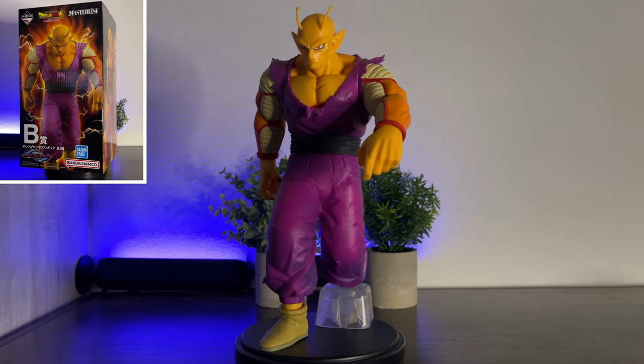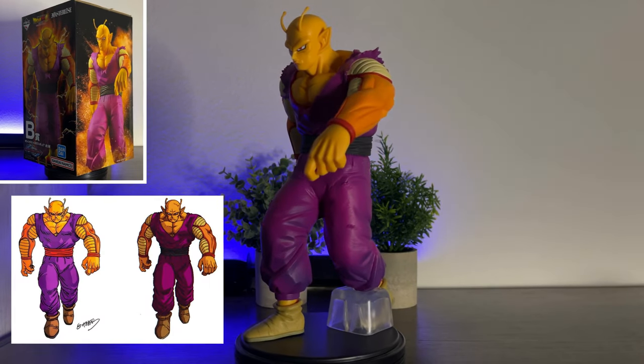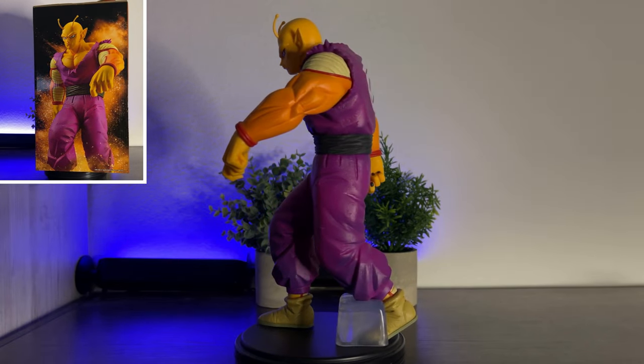This figure is based on Orange Piccolo during the film Dragon Ball Super: Super Hero. His reference is from Akira Toriyama's illustration for this new form. This figure is an Ichiban Kuji release — if you'd like to learn more about Ichiban Kuji, please check out the video linked in my description after this review is done.